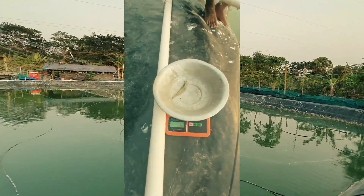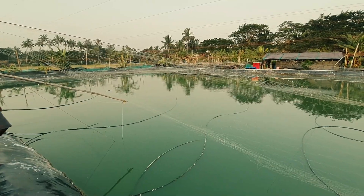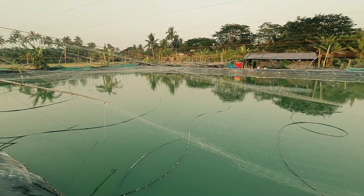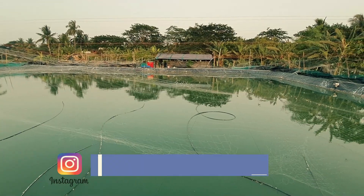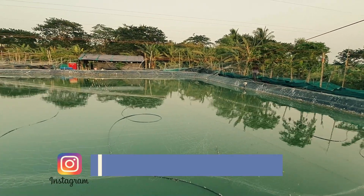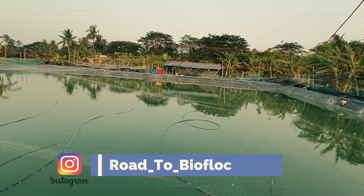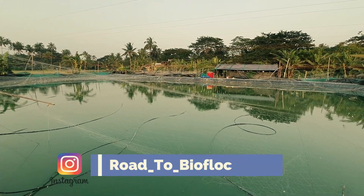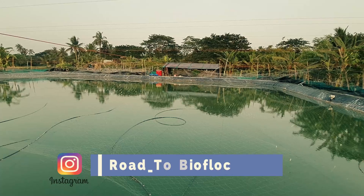Friends, this was the update about my 54 days of Vannamei shrimp culture in the open biofloc pond. If you have any queries, put them in the comment section and I will try to respond as early as possible. If you wish to follow me on Instagram, the links are given in the description and on the screen. Creating a YouTube video takes lots of effort, but Instagram is a very short video format with no fancy preparation required — raw videos can be posted, so I can easily publish small pieces of information there.